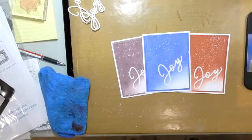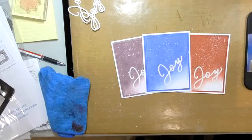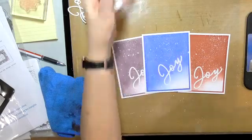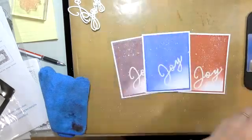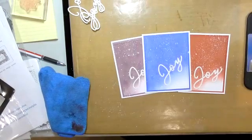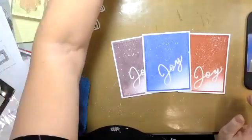One thing I wanted to point out before we get started — you see all the white speckles on my craft mat? That is from the glossy spray. This stuff. I know you've heard me talk about this before.